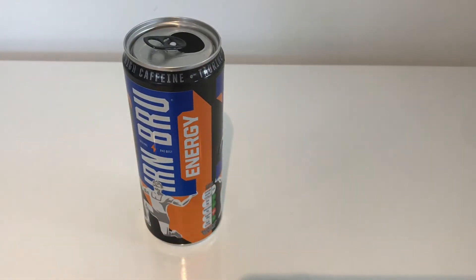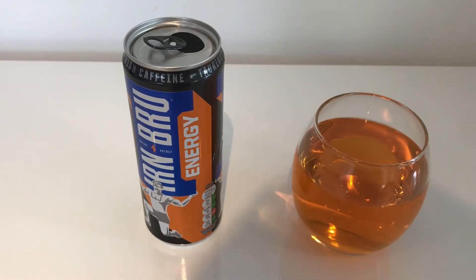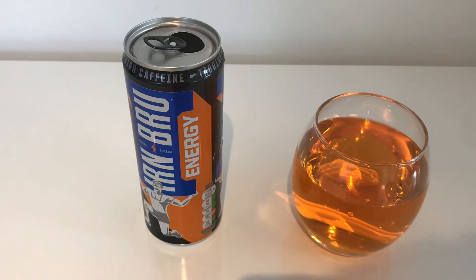Give it another taste. Yep, like I said, honestly it's so like the original thing. It's pretty good. For me personally, I don't really like that energy drink aftertaste, so for me it lowers its score a bit.